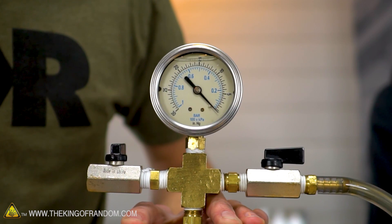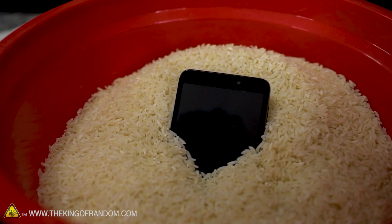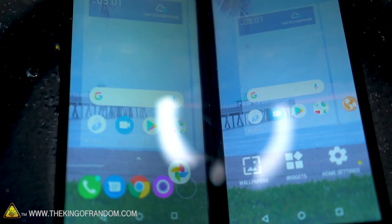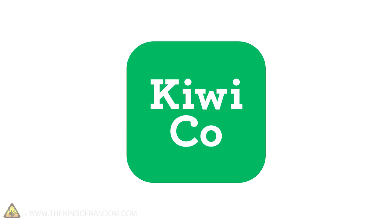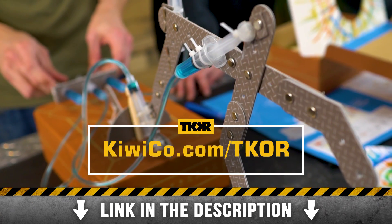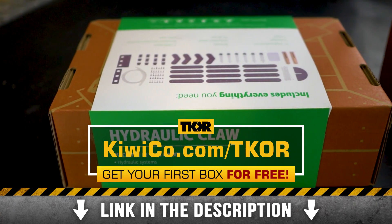Vacuum chamber worked better; the rice phone is still having problems. So if you drop your phone in water — if you happen to have a vacuum chamber, awesome. If you don't, rice is probably better than nothing. I'm not sure that's been conclusively proven, but the vacuum chamber definitely worked quickly and pretty well. Thanks again to the sponsor for today's video, KiwiCo — click the link in the description or go to kiwico.com/TKOR to get signed up and get your first box for free.